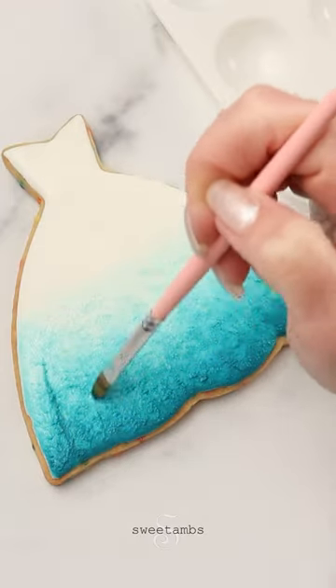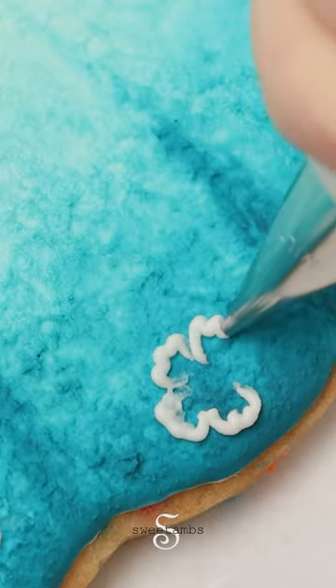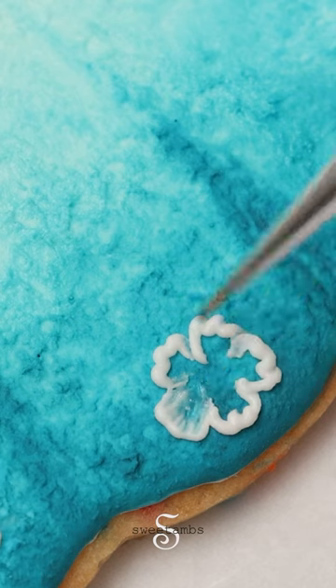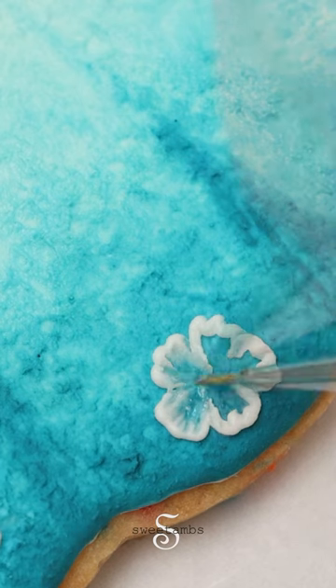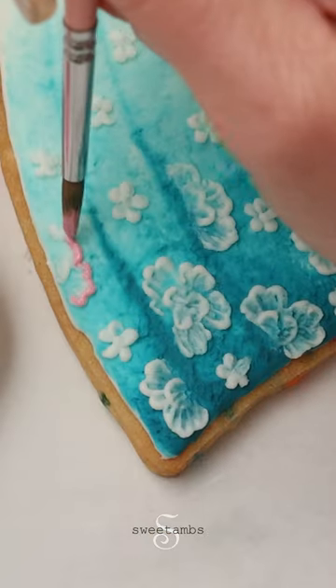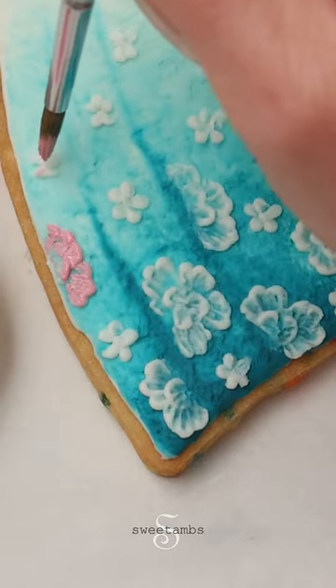You can add some shading to create the folds of the dress. I'm piping petals with a ruffled edge, then I'll use a slightly damp thin brush to brush the icing toward the center. Then I'll do a smaller layer of three petals. I'll start with the light pink, using a round brush to apply it to the flowers.